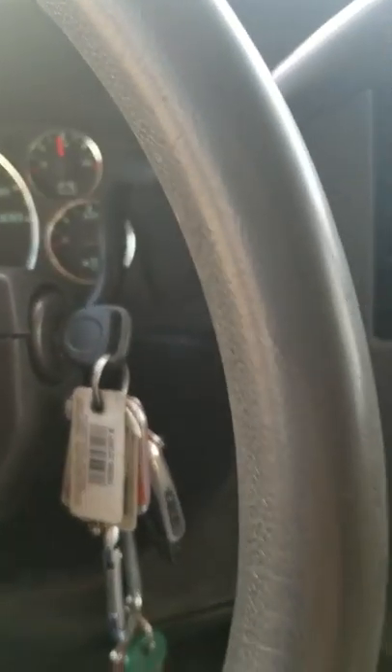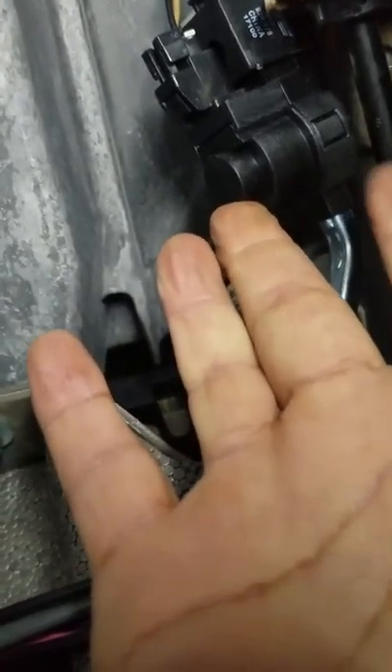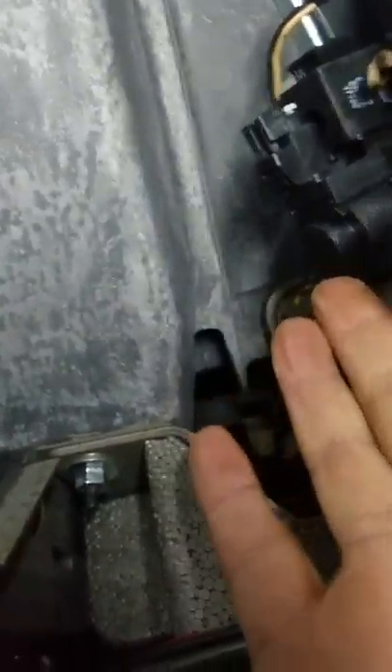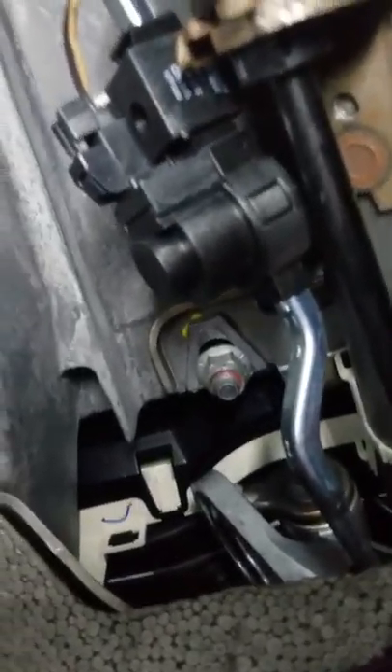My van's problem could be different from yours. I opened all of this down here at the bottom, took it out, and I checked everything where the ignition is. I never saw anything wrong in there. I went down further and I found this part right here — it's called the shifter interlock solenoid. Right here, there's the shifter interlock solenoid.